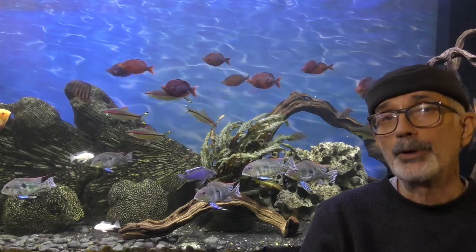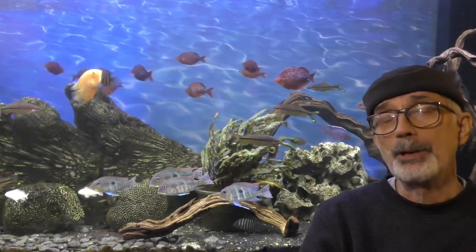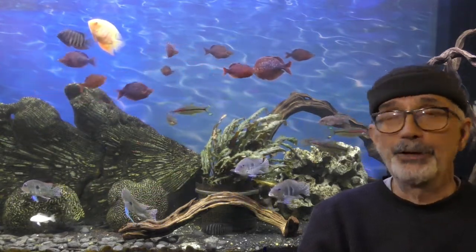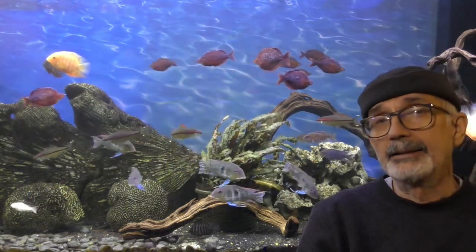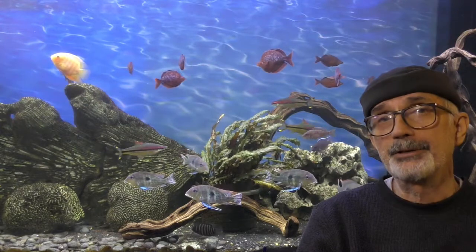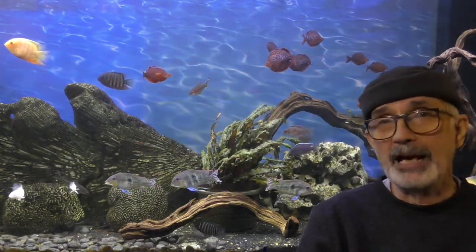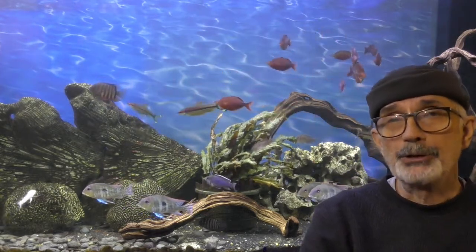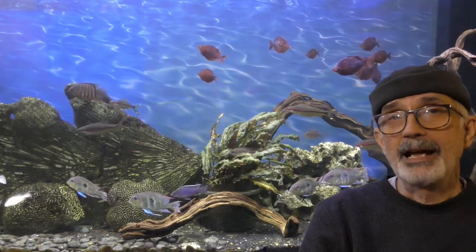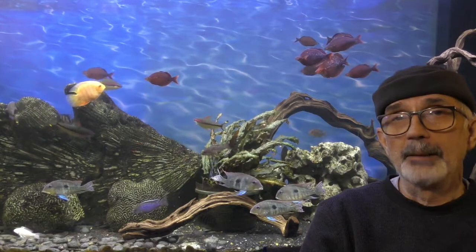I wanted to retain the option for two-sided viewing even if I were to put a background on the aquarium when I wanted to view the aquarium from my desk. I've been in the hobby 60 years. I've done other videos on backgrounds — aluminum foil — which I think are really neat too. But I wanted to use what I've learned having tried just about every option for a background.